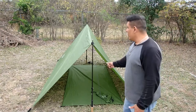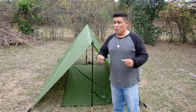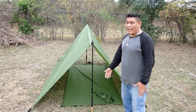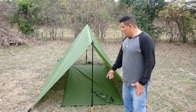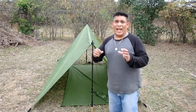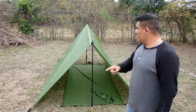It is a rain fly that you can set up with your trekking poles, or if you want to go minimalist, all you have to do is find a stick measuring 42 inches and you can set it up like that. It does have guidelines, it does come with 10 stakes, and it also comes with a ground cover that is the same material as the rain fly. If you're interested in something very packable and versatile that you can use in different ways, stay tuned.